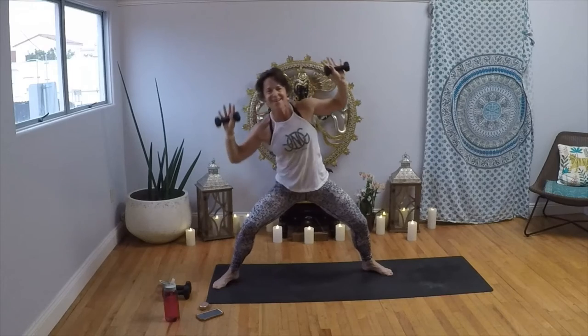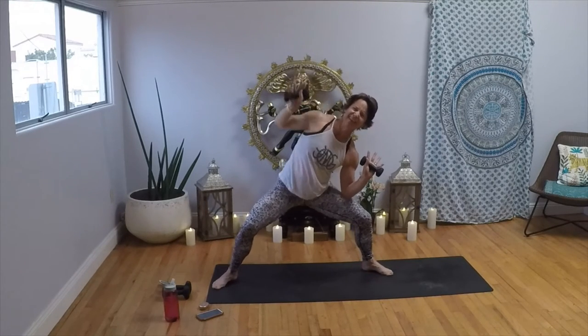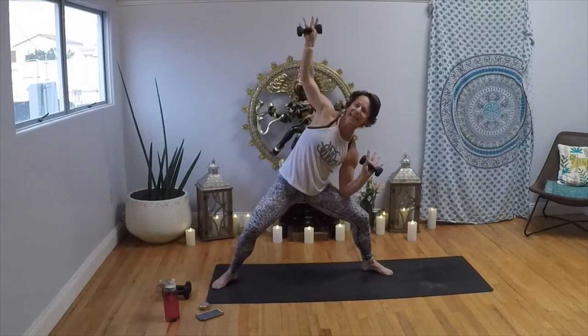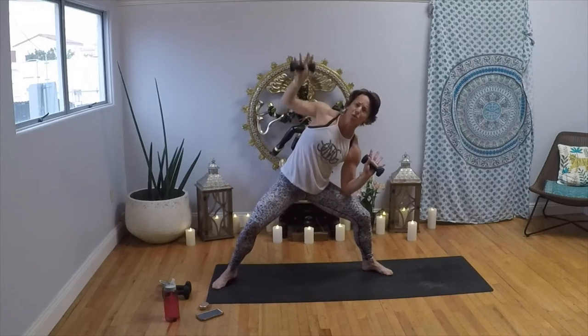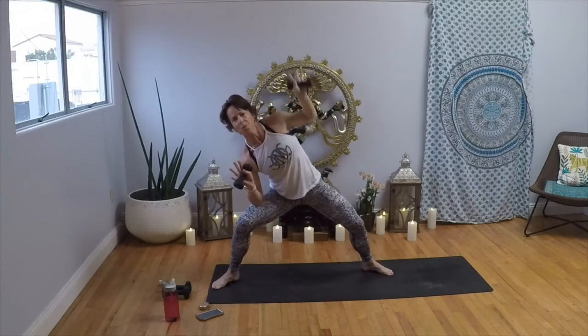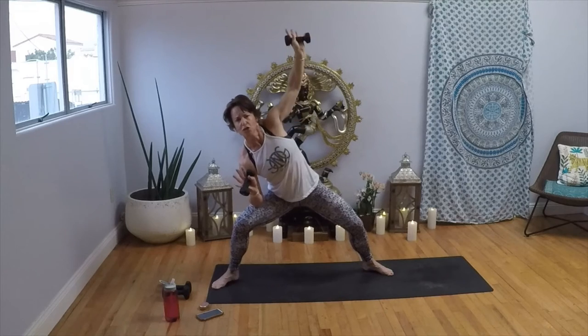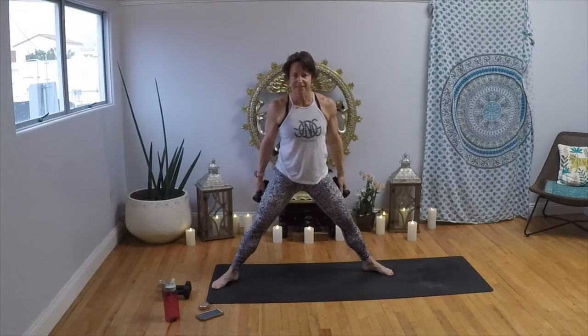Roll it open — you don't need weights for this next one, you can drop them. Grab a quick drink. Hands on your hips, shrug it open. Left foot down, right knee up — take the right knee up and out. Take it up and out — tap it every time because we're going to be on this leg for a while. Get your knee up nice and high.